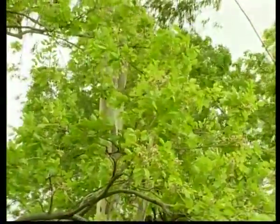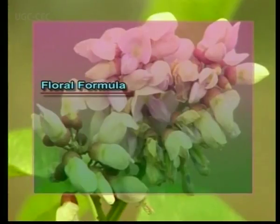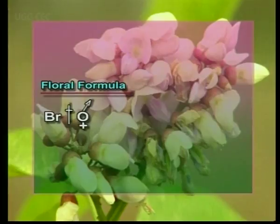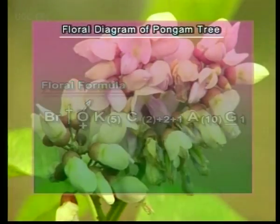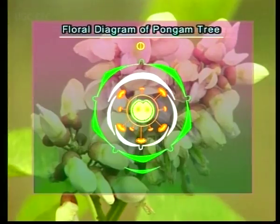The floral formula of Pongam is: bracteate, zygomorphic, bisexual; calyx of 5 fused sepals; corolla of 5 petals, papilionaceous; stamens 10, monadelphous; gynoecium monocarpellary; ovary superior, unilocular with two marginal ovules. The floral diagram of Pongam is as shown.